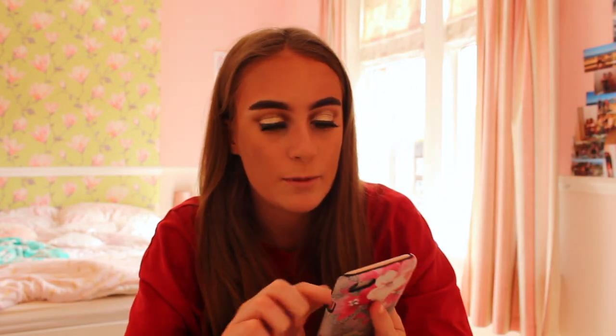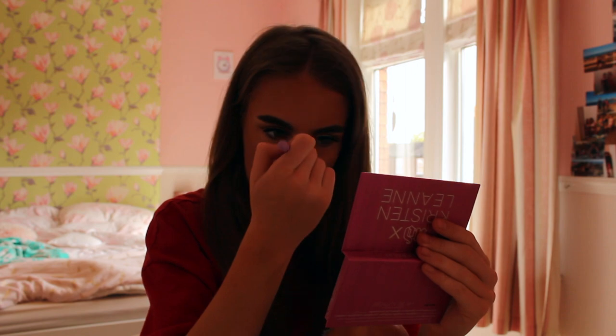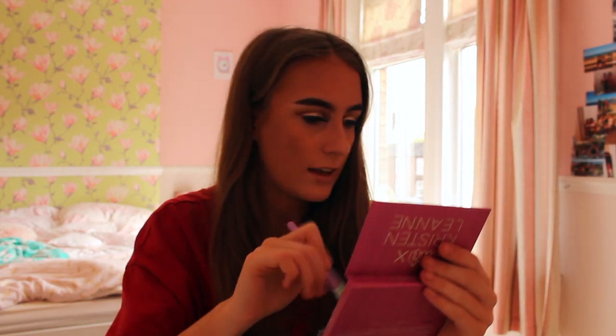Now I'm going to use my Urban Decay highlighter. I like to use it in the middle shade. I like to put it on my nose to give it a nice glow.